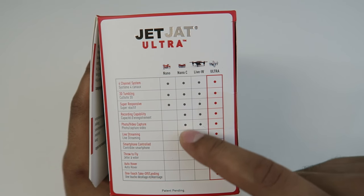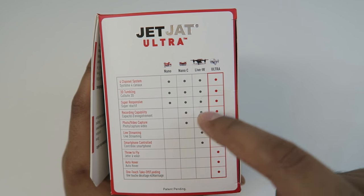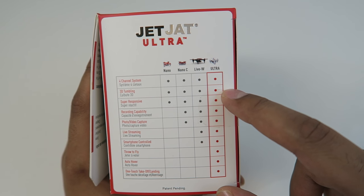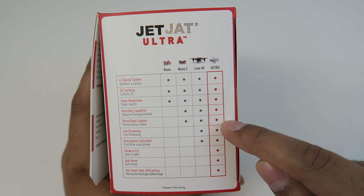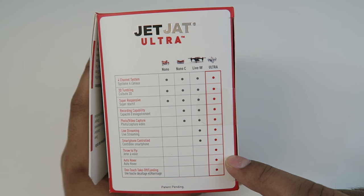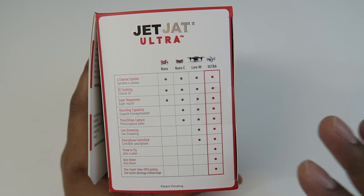On the side it shows the different models: there's an Ultra, a LiveW, a NanoC, as well as a Nano. The one we're looking at today is the Ultra, which includes a four-channel system, 3D tumbling, super responsive capability, recording capability, photo and video capture, live streaming, smartphone controlled, throw to fly, auto hover, as well as one-touch takeoff and landing. So it's got a lot of features and I'm really excited to try this out.